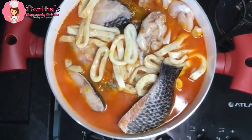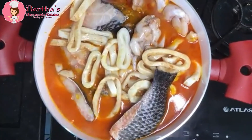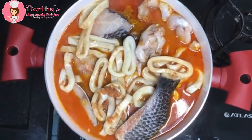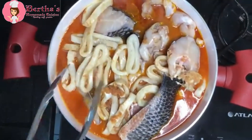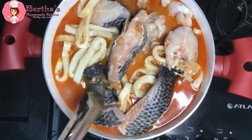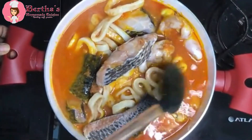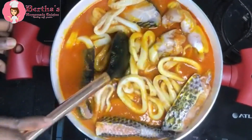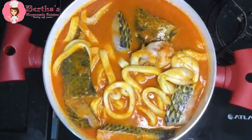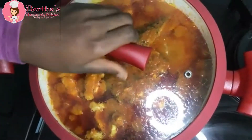We are still adding our protein and afterwards we're going to cover it up with a lid and allow it to simmer — to cook down for the water to reduce. We're giving it a little stir, but with this one you can even decide to shake it to avoid stirring, because too much stirring can cause our fish to fall apart.